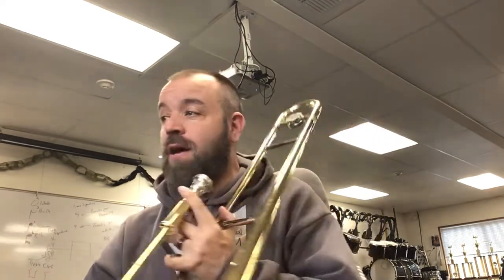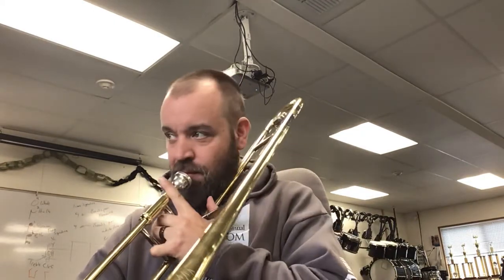Measure 17, it says baritone only. Let's go ahead and practice that. But then seven measures later, it says A2 — that means you're back in. I may have you go ahead and play that part where it says baritone only. I just don't know how it's going to fit in with everybody else because we do have Price playing baritone and he's amazing, so I'm sure he can handle that, but we'll see.